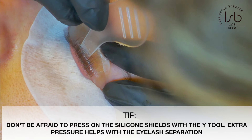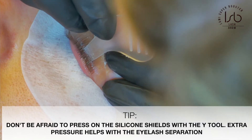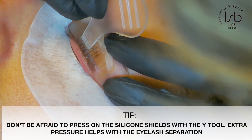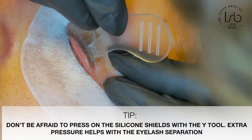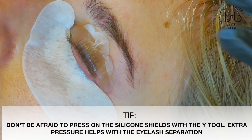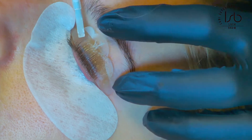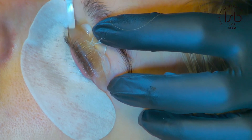Do not be afraid to press a little bit on the silicon shields — adding a little pressure will help you separate the eyelashes even more. Then I move on to the next section.